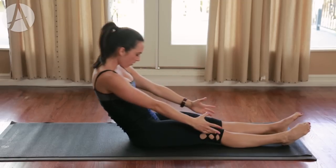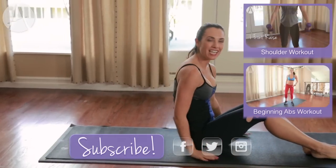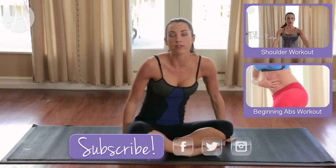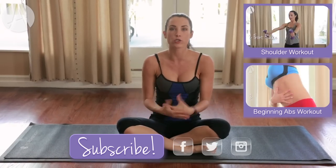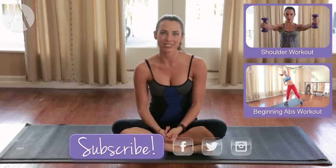Exhale as you reach. Those are your Pilates moves — let me know which one is your favorite, or if there's one you'd like to see next time. Thank you for watching, and I'll see you guys again soon.